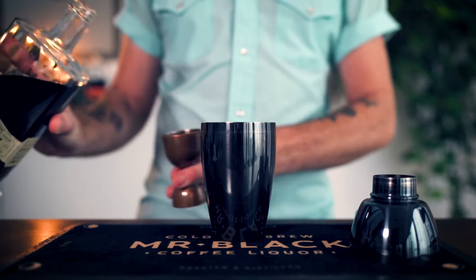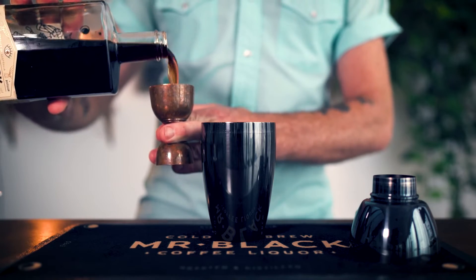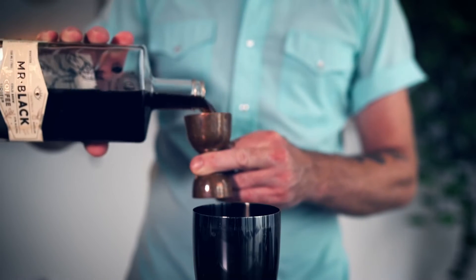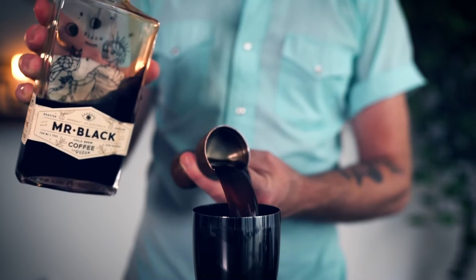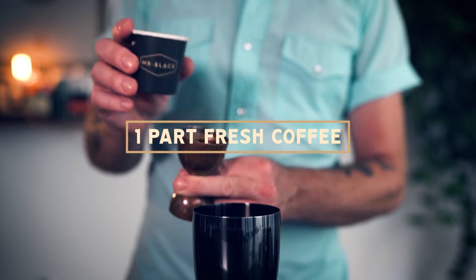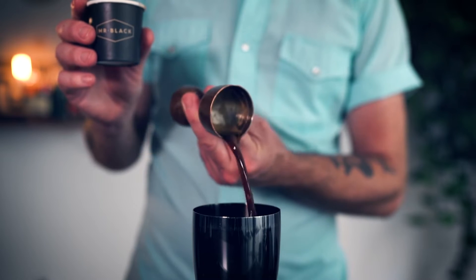In under 90 seconds using Mr. Black cold brew liqueur. Let's get started. In a cocktail shaker, we'll start by adding two parts of Mr. Black cold brew liqueur and one part of fresh coffee.